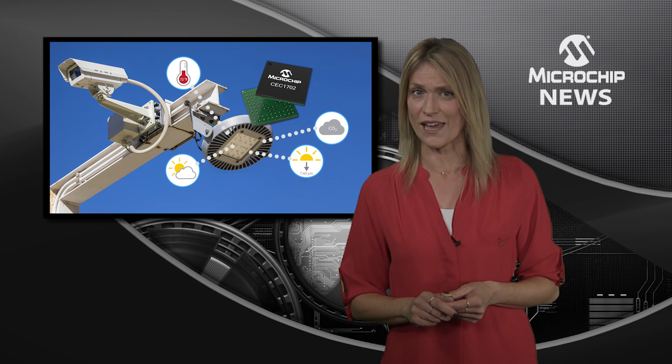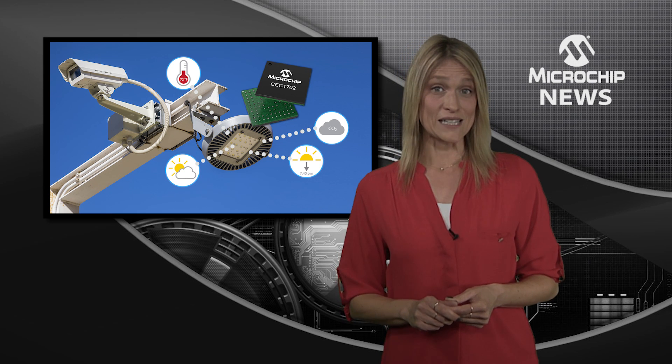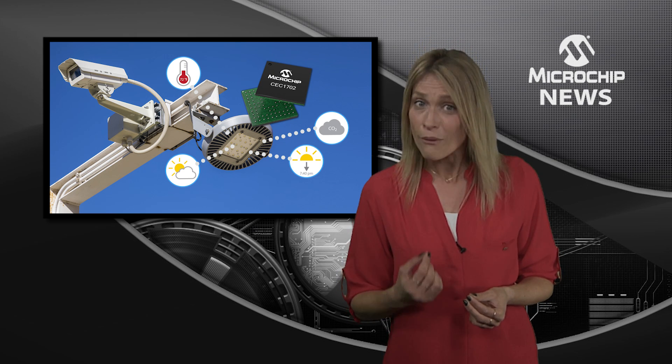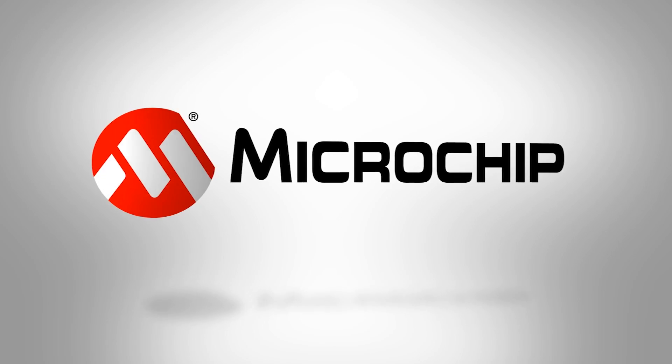The CEC 1702 is just so much faster than firmware-based cryptography. So if your connected design needs effective security delivered at lower cost and lower power consumption, check out the CEC 1702 on the website now.